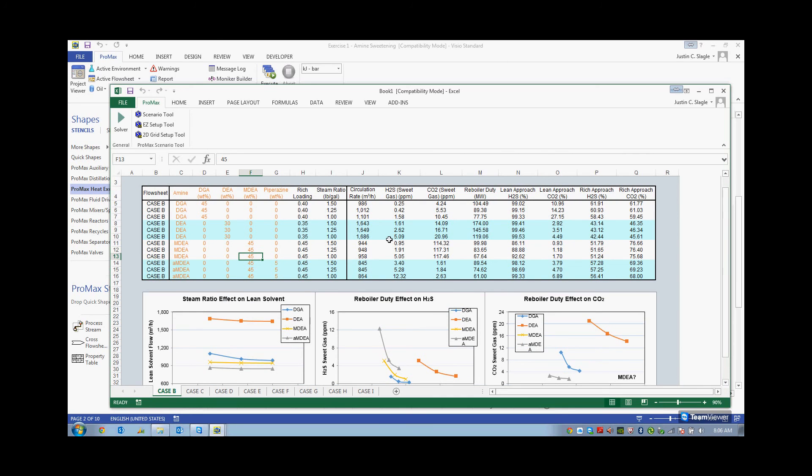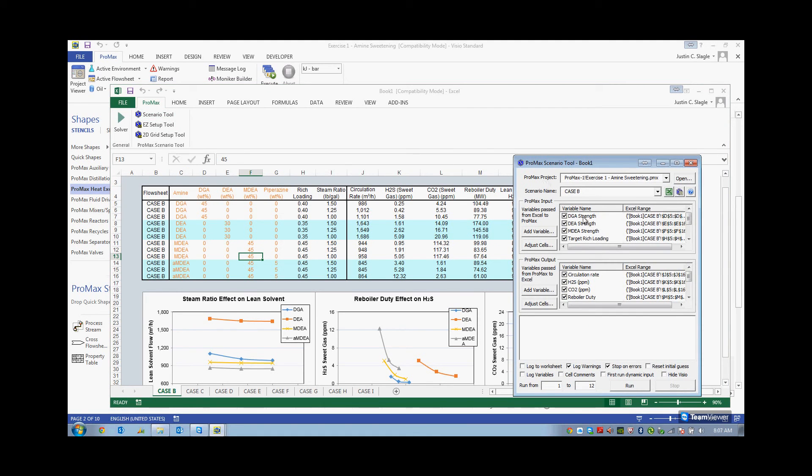In order to create this table, I created a scenario. Going over to the scenario tool, I have my different variables: DGA strength, DEA strength, MDEA, Piperazine — all of these are in here — along with my rich loading and steam ratio. Scrolling down, I have my circulation rate, H2S and CO2 in my sweet gas, and reboiler duty — all reported here. All I have to do is click run and Promax will go through each one of these 12 cases and solve them automatically without me having to touch the machine again.